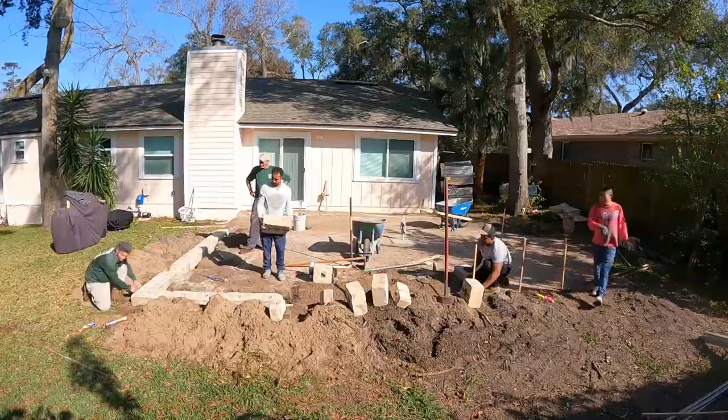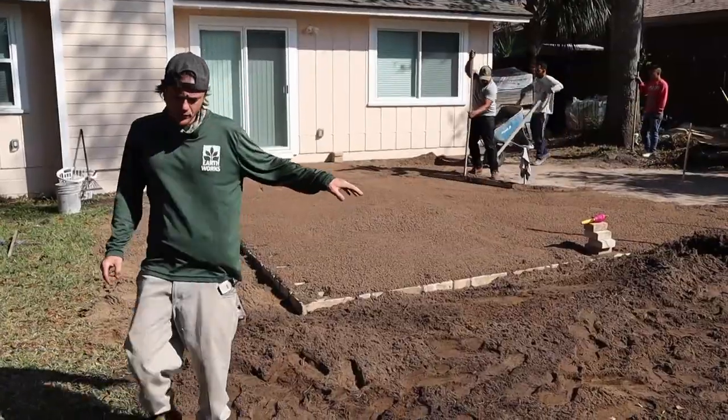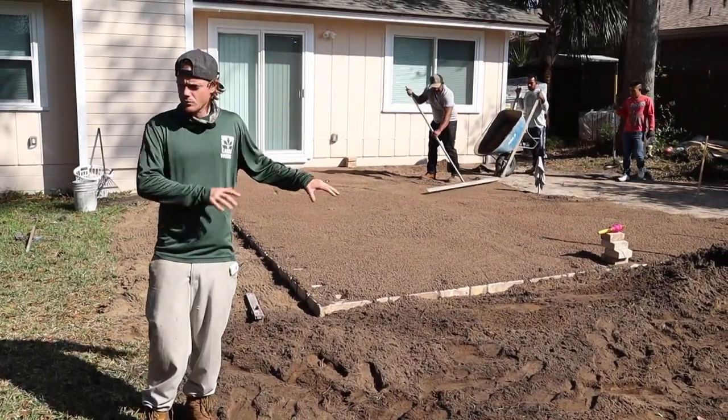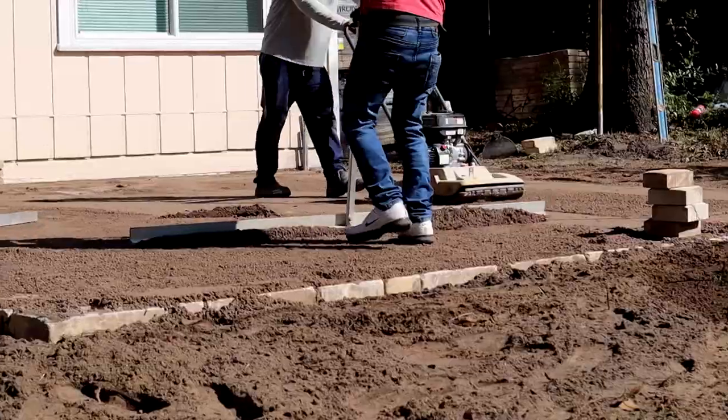They wanted to keep the pitch in the backyard because there are future projects going on down there. The reason why we have wall block underneath the pavers is pretty much just to retain the crustcrete. This keeps the crustcrete inside the patio area, keeps everything from washing out. The wall block keeps everything together, same as the concrete footer.